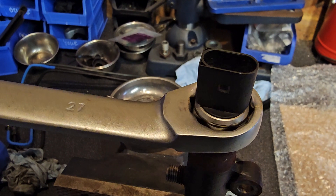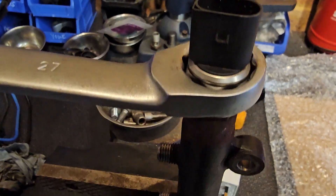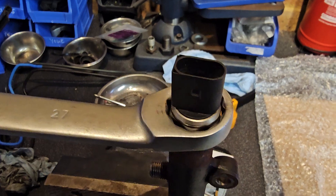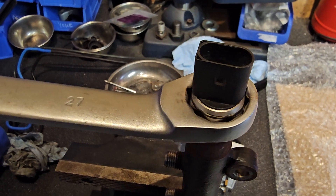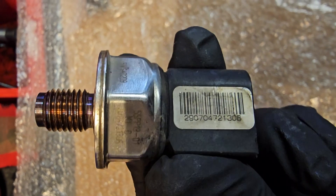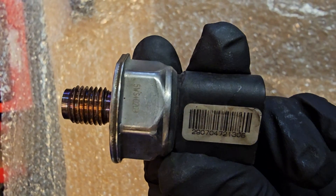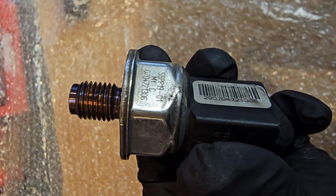I've put it in the vice and I've got a nice big 27mm nut to turn on, so I'm going to turn it off - that's just the fuel rail that I bought as salvage - and there you go. So this is what a Discovery 3 fuel rail pressure sensor looks like. I'll just turn it round a little bit to give you an idea of what it looks like.